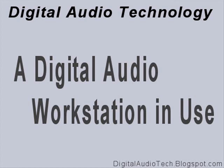Hi, and welcome to Digital Audio Technologies Vodcast. Today I'll be demonstrating a digital audio workstation in use. To start things off, I'll be playing a simple riff on electric guitar, with its amp being run through an M-Audio audio interface into Audacity.